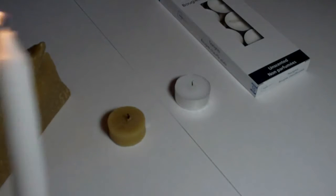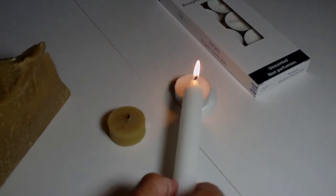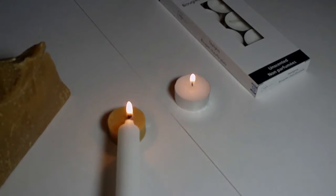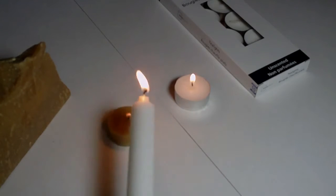I'm not going to leave the camera running for the full two hours, but first we'll do the temperature test and then the length-of-time test. We're going to light the candles — first the paraffin wax candle, our standard tea light, and then the beeswax. There we go.